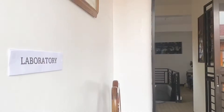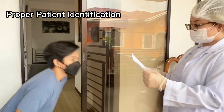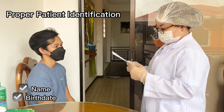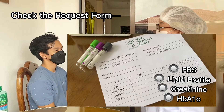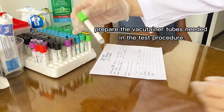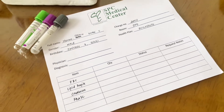For the next step, we need to identify and prepare the patient. For this procedure, we're going to use three vacutainer tubes. First one will be the heparin tube, which we'll use for the lipid profile and creatinine. Next is the EDTA tube for the HbA1c. And lastly, the sodium fluoride tube for the fasting blood sugar.